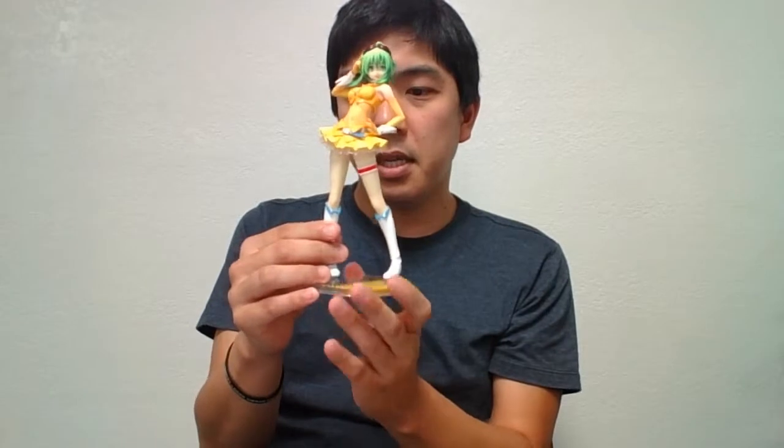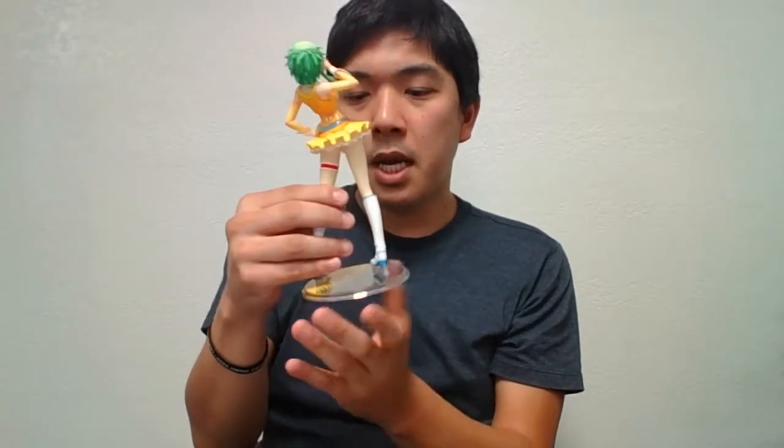So here it is — the MaMaMa Shikigumi Native version. Very nice.